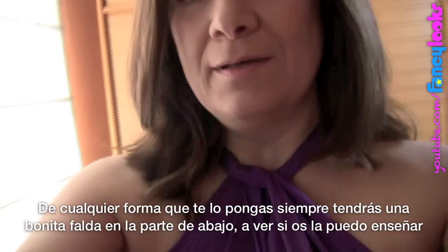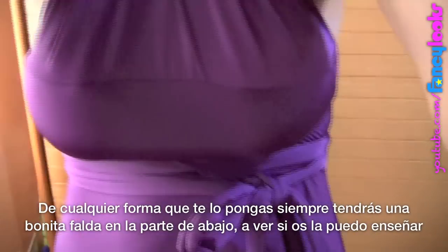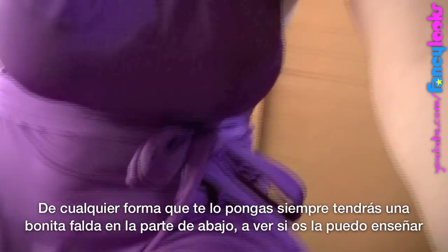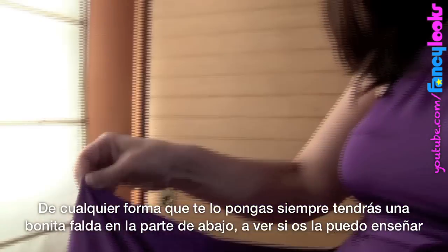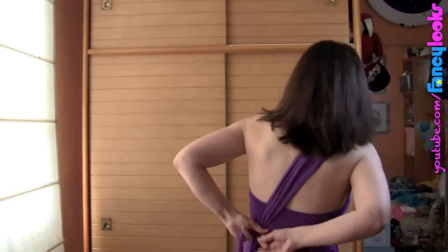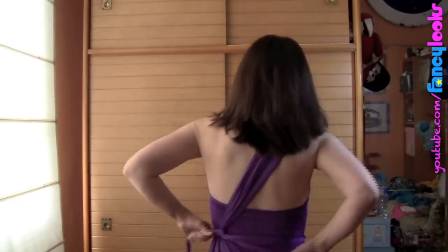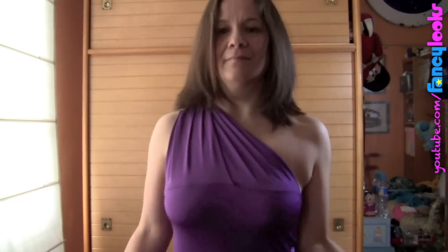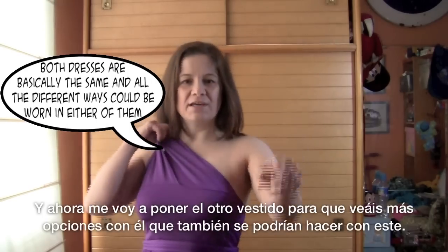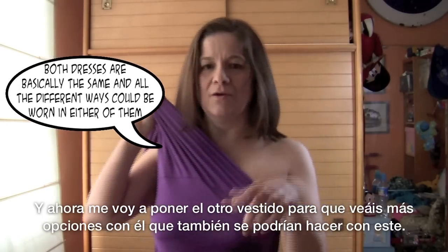Anyway you put it, you always get a nice skirt. I think it's quite glamorous. I'll change and show you with the other dress.